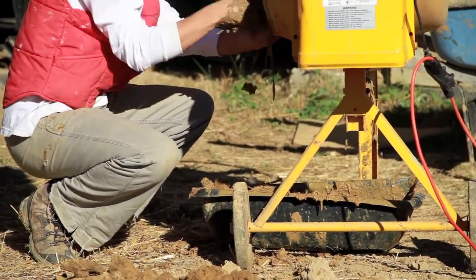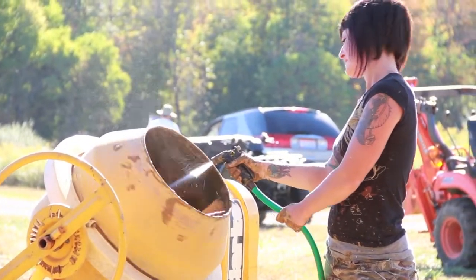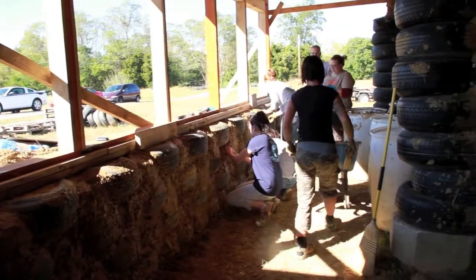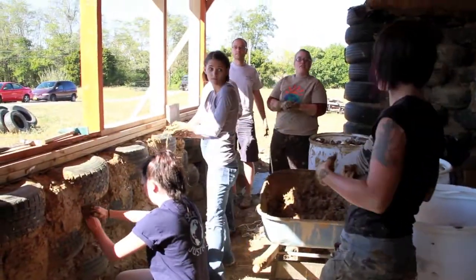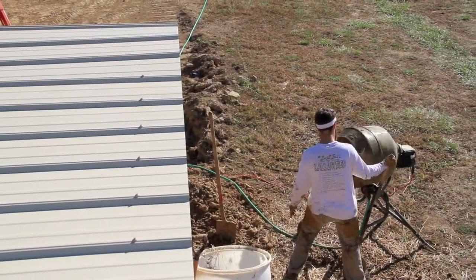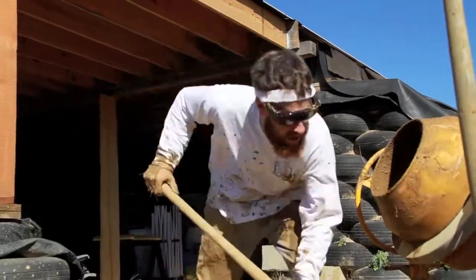What are you most excited about with this place? Once it's done, it's probably going to be a nice accomplishment — just education. We like to teach young people especially that you don't need traditional 30-year mortgages. If you have a little bit of help and you volunteer, like we do out here today, you can build a structure fairly cheap and be off the grid.